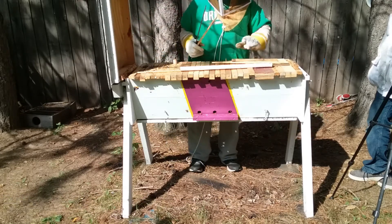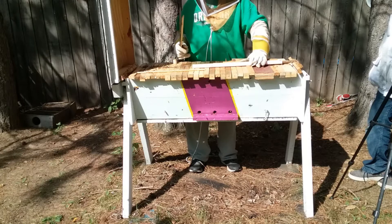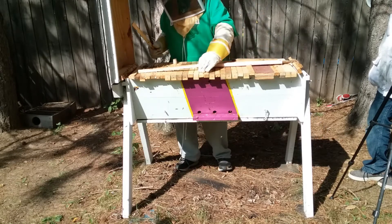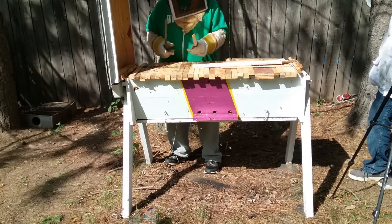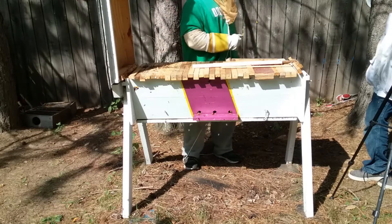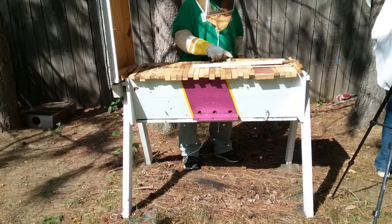Do spiders kill bees? They could be yellow jackets. Yellow jackets would steal their honey and stuff, right? Poor bees. Can you give me a beehive brush?